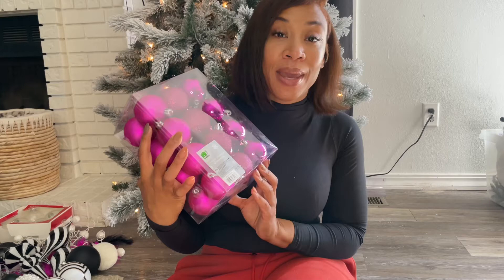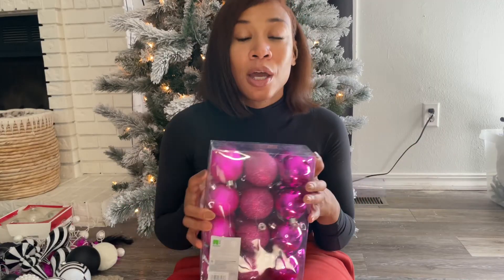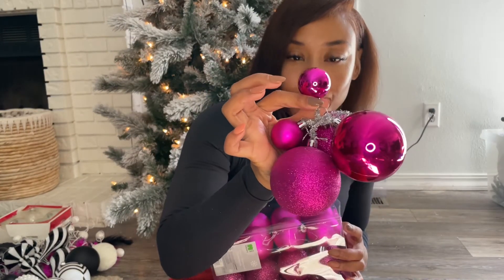At first I was concerned I wasn't going to have enough ornaments because every video I see they use so many. Luckily I have some baby dogs who chewed up some of my pink ornaments, which caused me to go searching for more. I ended up finding a really good deal at Bed Bath and Beyond — they had 50% off plus you could use their 25% Black Friday coupon, so I ended up getting two boxes of ornaments for seven dollars and fifty cents. I spent thirteen dollars for these little beaded ornaments and I'm so mad about that.